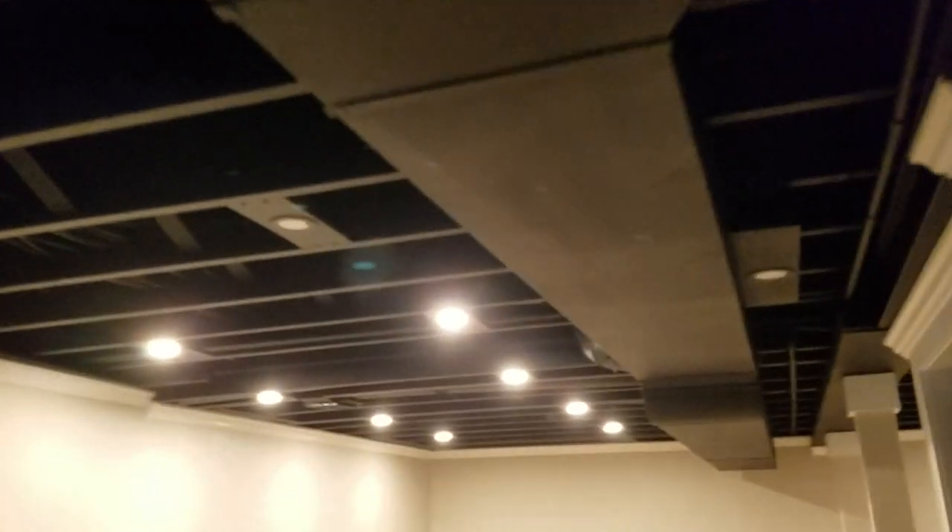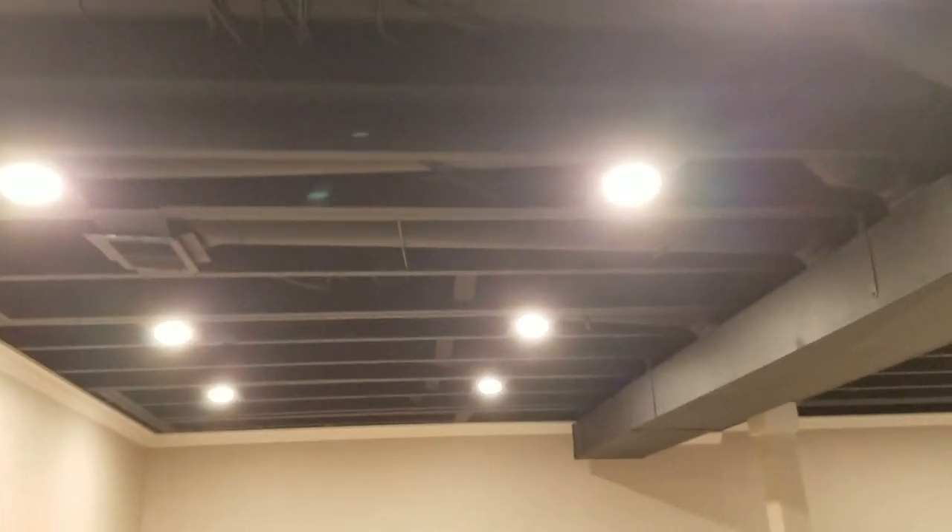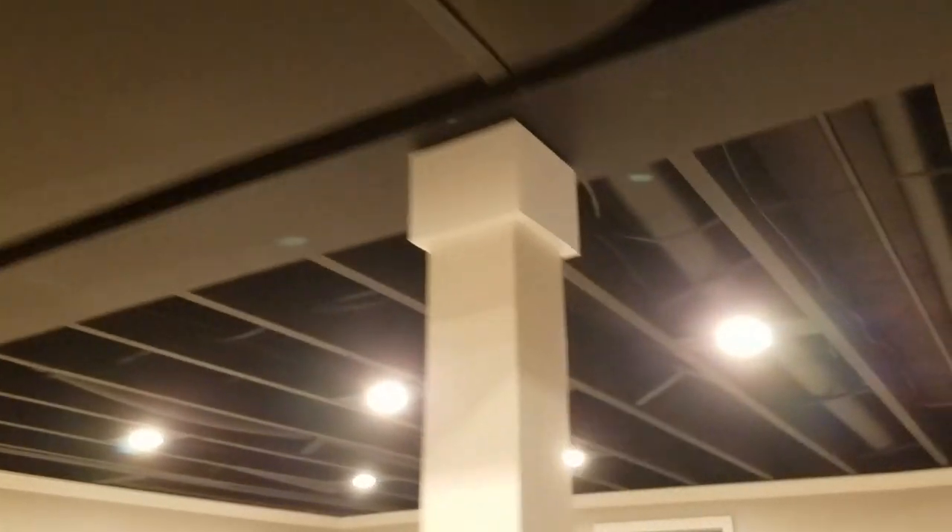This was a much bigger project than what it appeared to be on the video. I did all of this area — in the time-lapse videos you saw I was over here and over on this side — but that was just one piece of a much larger project. We didn't finish the entire basement.